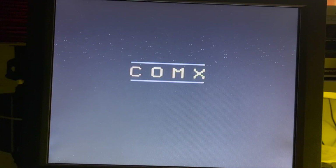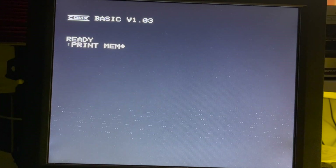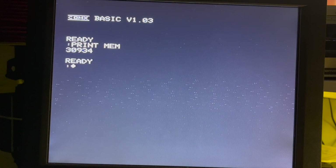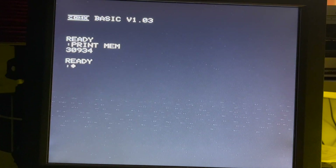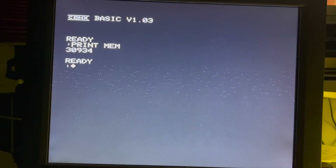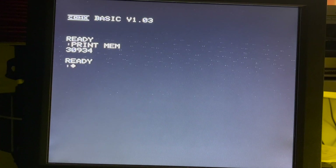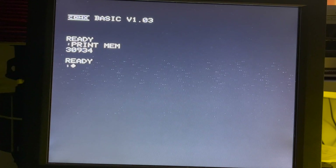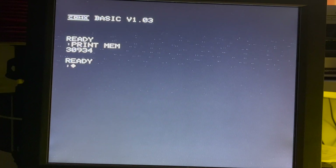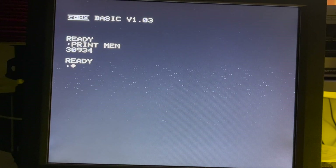I found it. PRINT MEM: 31K. Hmm - I don't know why, unless the ROM is copied into RAM. Anyway, that answers my question for now. Goodbye - I hope this was vaguely of interest.